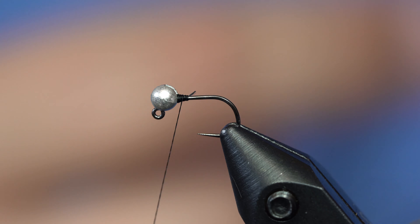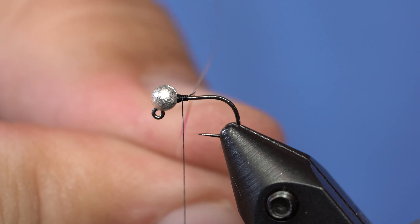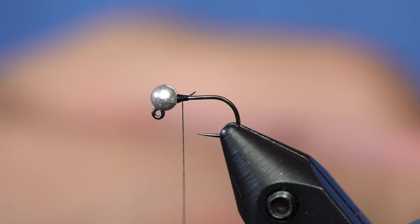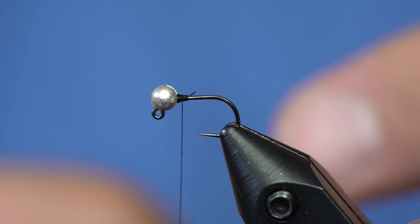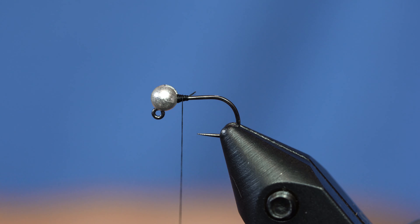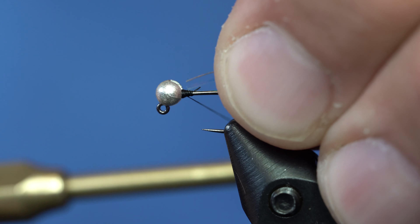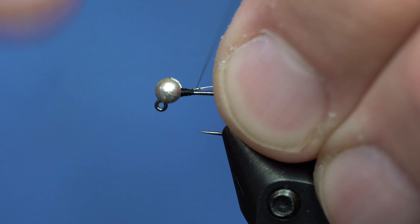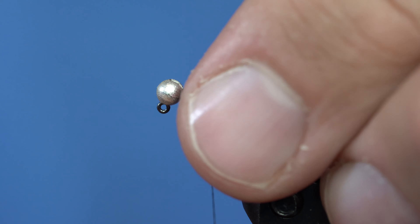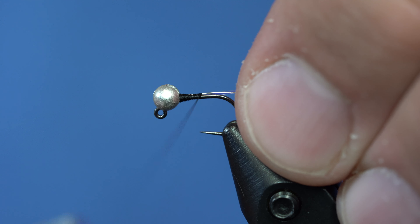Just cut that off. This fly is really simple. I'm just going to take some flashabou or tinsel of some sort, and some wire — small size wire. If you use extra small, sometimes it doesn't show up very well. I'm going to take both of those and tie them in at the same time.